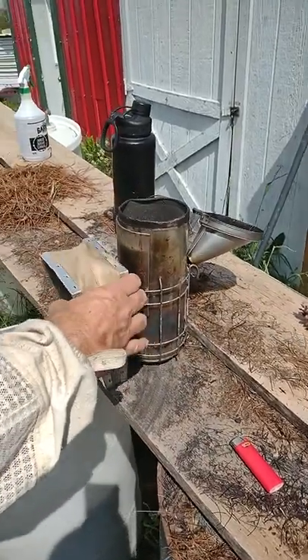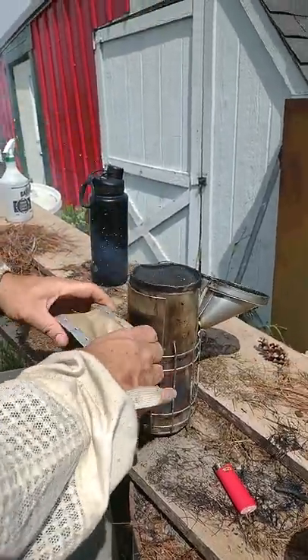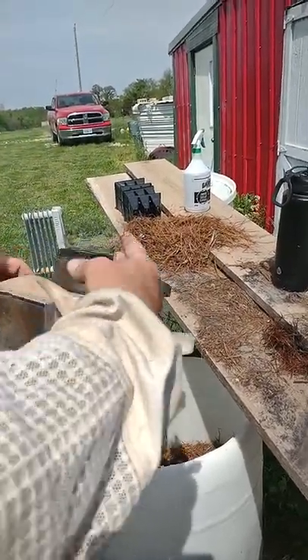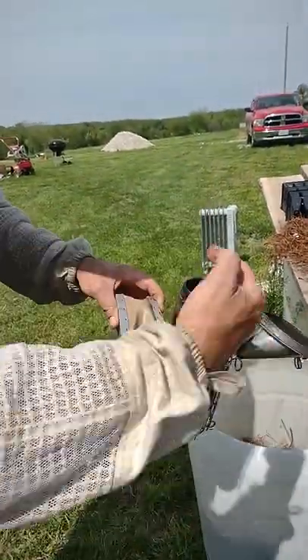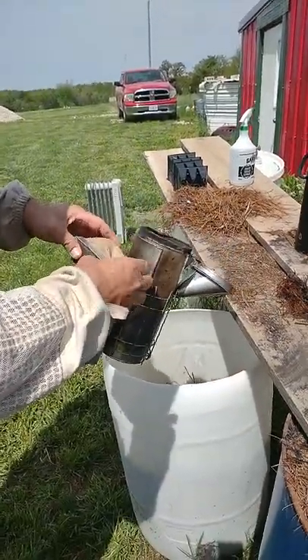Now you want to be careful because these flames can really come out of here. If you keep your back to the wind, what's gonna happen is it's gonna create a circle effect and burn you. So you want the wind to go this way and carry it away from you — or whichever way it may be going, just turn.